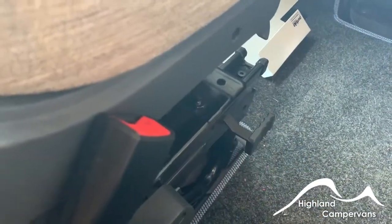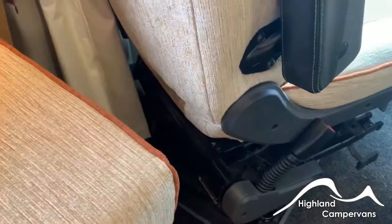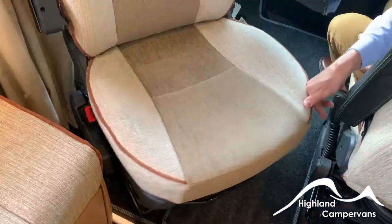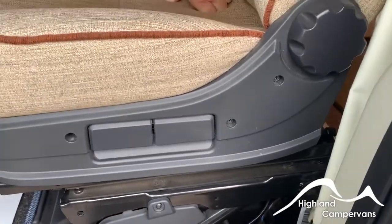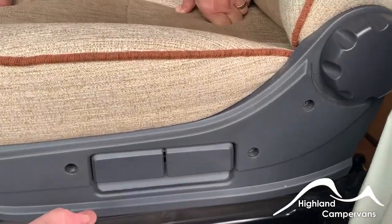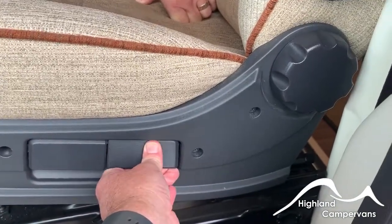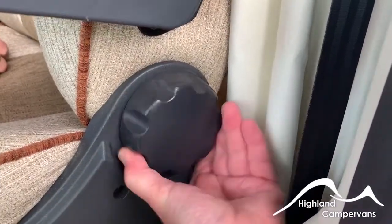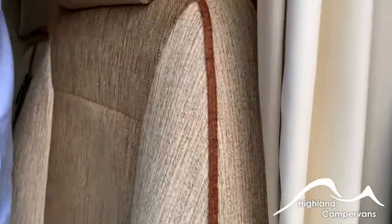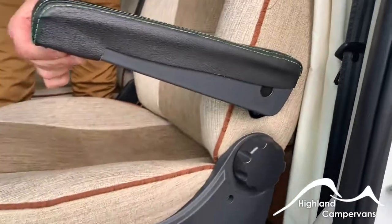Both cab seats are designed to swivel — in the central passageway there's a lever; pull it out and that allows the seat to swivel. We'd always recommend you're out of the seat when you do so. You may want to use the D-lever at the front to allow proper rotation without the seat colliding with the doors. Both driver and passenger seats have front and rear levers to raise the seat higher or lower, backrest adjustment, and on the underside of the armrest there are wheels for positioning the armrests in their desired location.